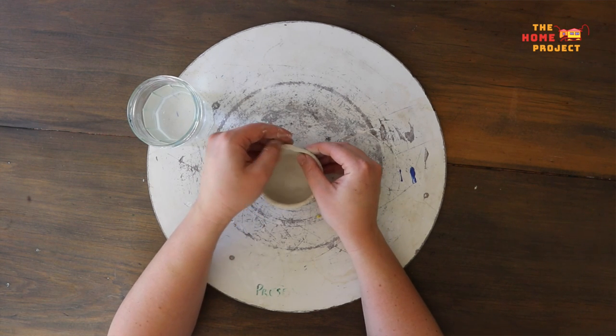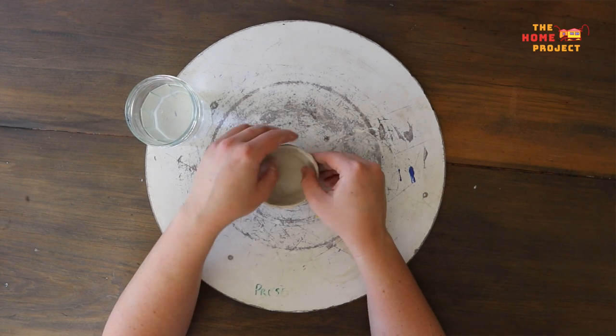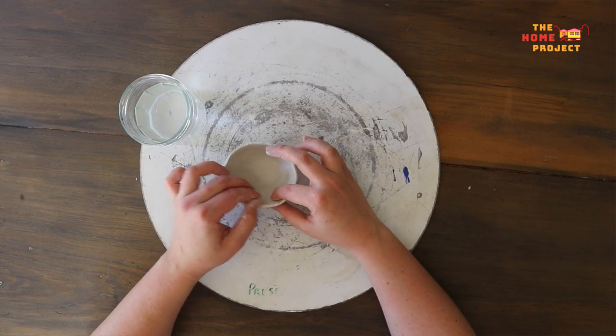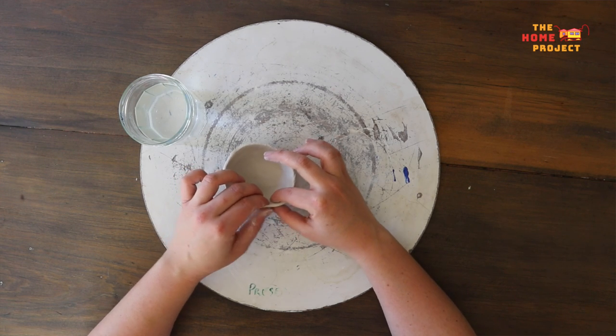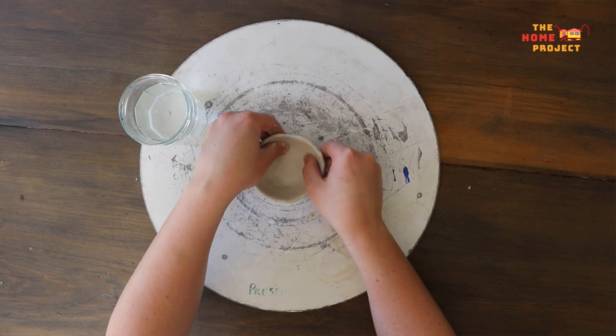If you are having trouble, don't worry — it takes some practice. If you need to, roll it back into a ball and start again. Take some time to work on the rim of your bowl, thinning it out a little. Pick it up and play around until you get a shape you're happy with. If you see cracks showing at any point in the process, smooth them out with a little bit of water. That's our first bowl done.